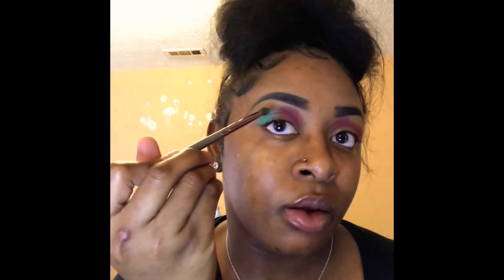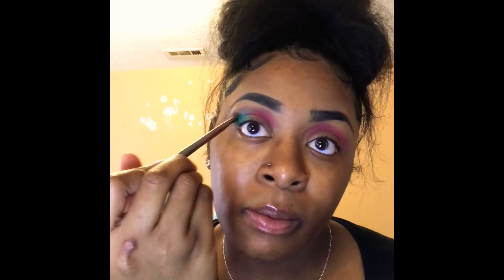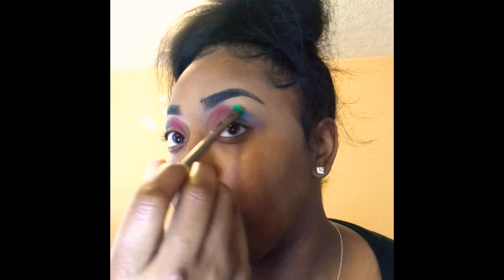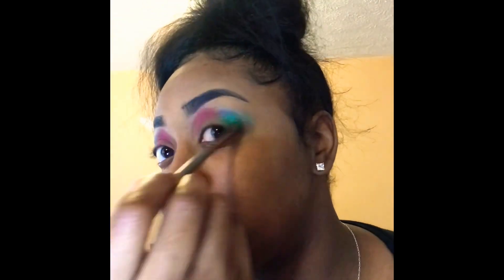I'm going to apply this to the back of my eye. Right here you see me adding the green to the outer sides of my eye and I'll do this to both sides. After I do that, I'm going to go in with a different brush — going in with the pink and the green using this brush right here.